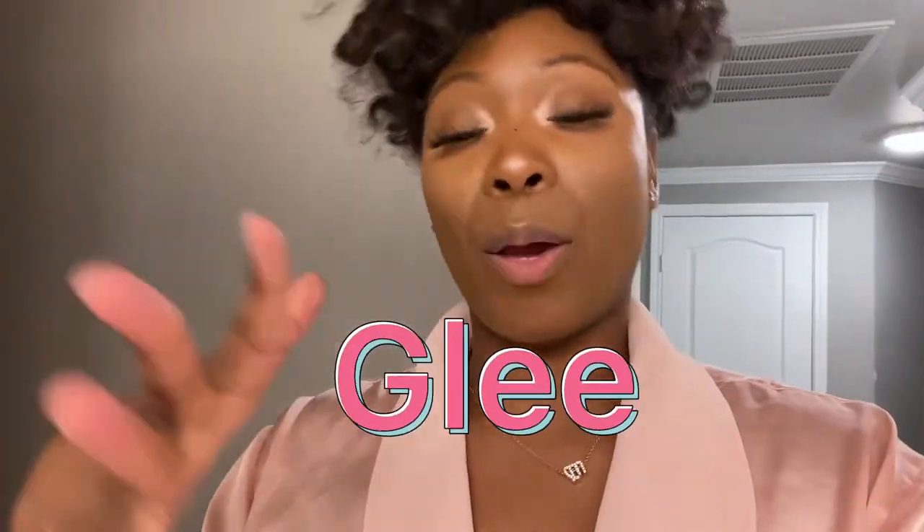Unfortunately but fortunately, yes I would. It's not as harsh a smell — if you put your nose up to it, yes you'll smell it, but the whole room doesn't smell like it, and it doesn't linger after you've cleaned up. That's my favorite takeaway from using Glee versus Nair. I don't feel like it's as harsh on my body either — it feels very light and I feel naturally smoother. So would I recommend trying Glee if you've had issues with Nair? Yes — please try Glee, because it may be better for your skin, especially if you have super sensitive skin.